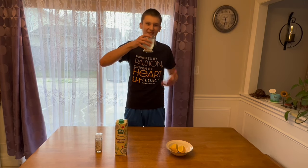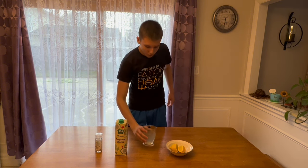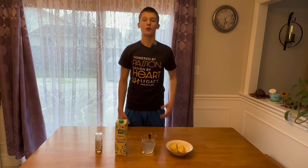Have a sip of this deliciousness. Absolutely delicious — I'm already feeling hydrated. If you guys liked that video and want to see the fruit juice video, it would mean the world to me if you subscribe. I appreciate you guys for watching, see you in the next one.